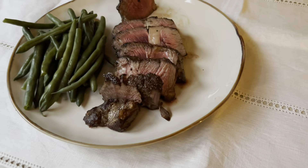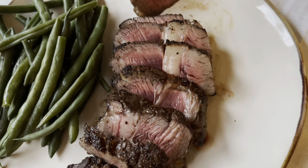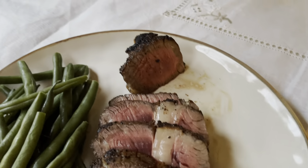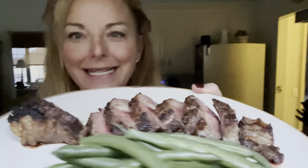All right, ready? Here we go. Look at that — it's sliced perfect, it's nice and rare in the middle. A little bit more medium rare at the end, but overall perfect. And there you have it: this perfect strip loin with this amazing crust and amazing color, and it's so juicy and tender and delicious.